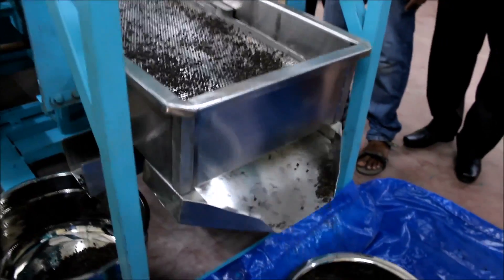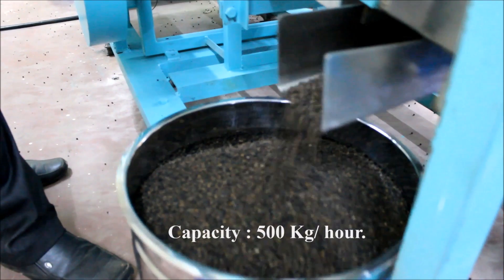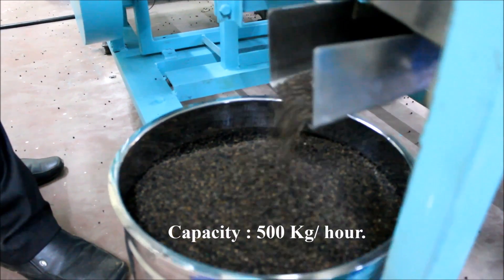The graded pepper can be collected through the two outlets. The capacity of the machine is 500 kg per hour.